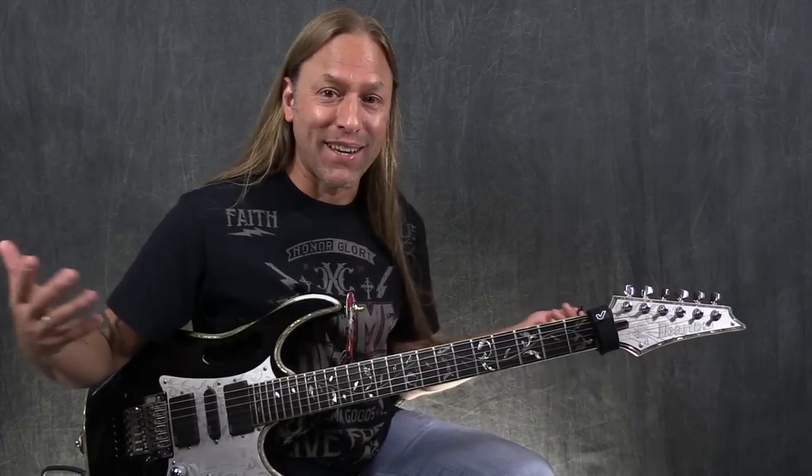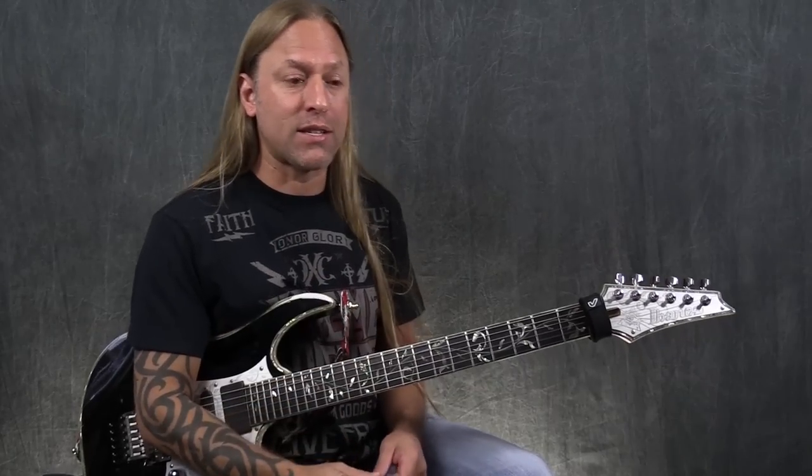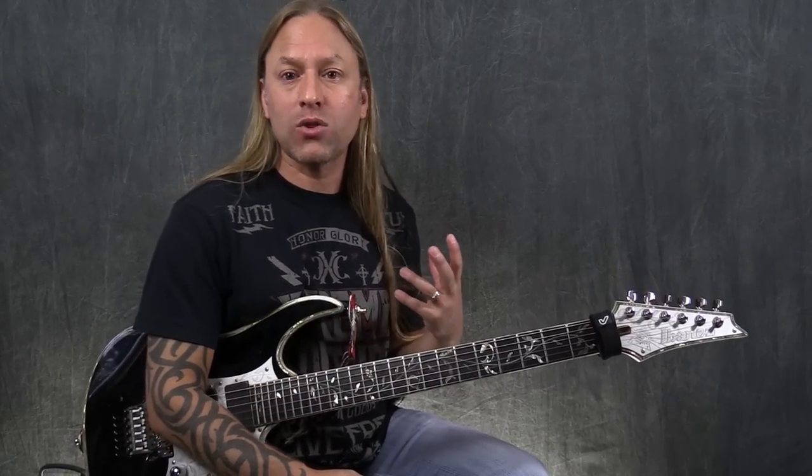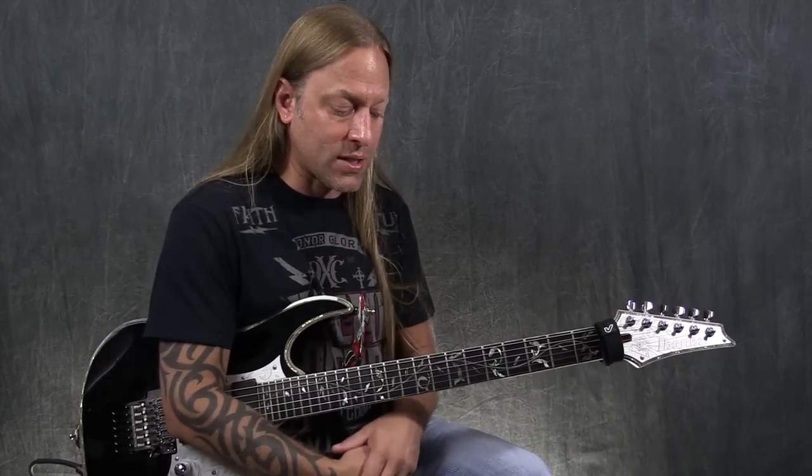Now, I don't just use it because I like Steve Vai, and I know it seems that way because I have a Steve Vai guitar as well. What I really like about the Morley are really two things. Number one, it's got a real nice wide range of frequency when you depress it all the way down, and I like those really high-end elements.